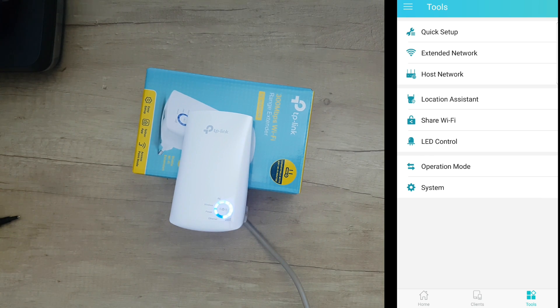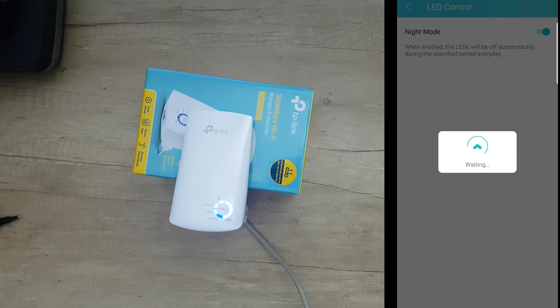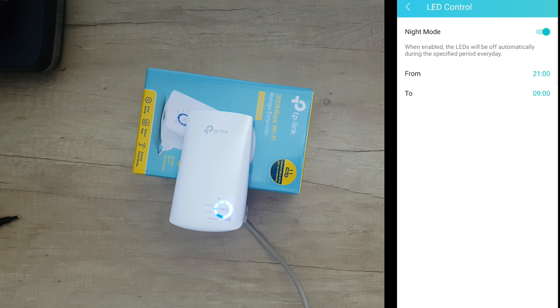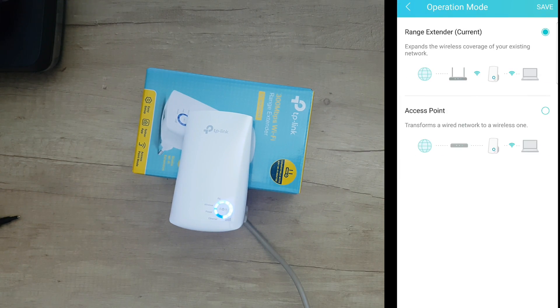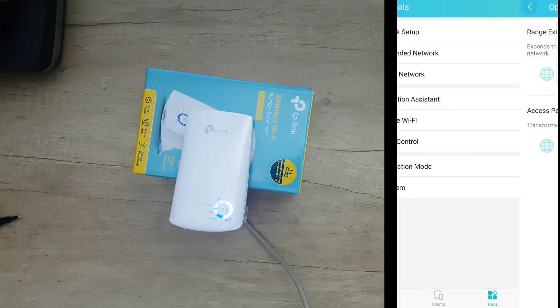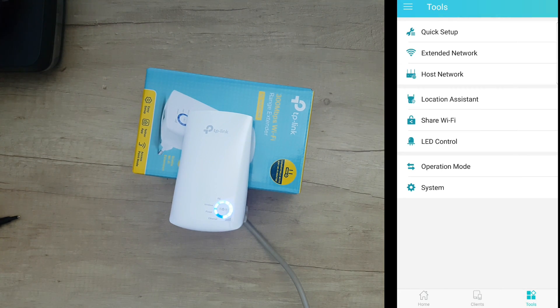There's a Wi-Fi LED control — that's the night mode. You can push this button and the LEDs will turn off at the time you need to go to bed, which is very convenient. Under Operation Mode, you have Range Extender — which expands the wireless coverage of your existing network — and Access Point mode, which transforms a wired network to a wireless one. Under System, you have Reboot, Factory Defaults, and Logout.